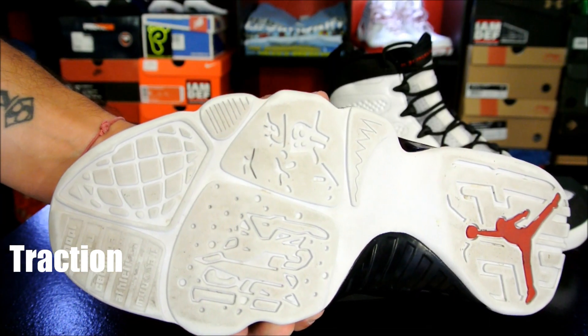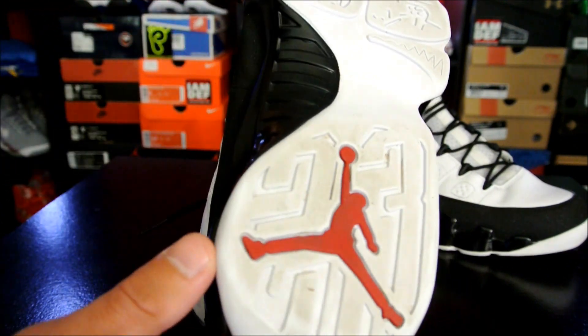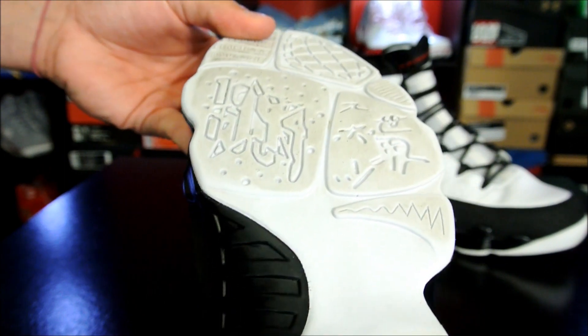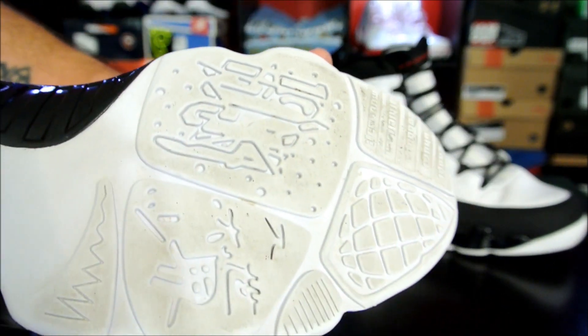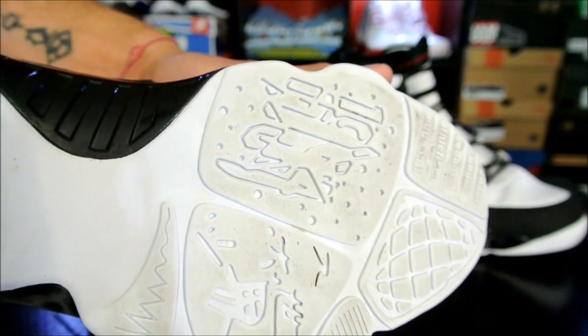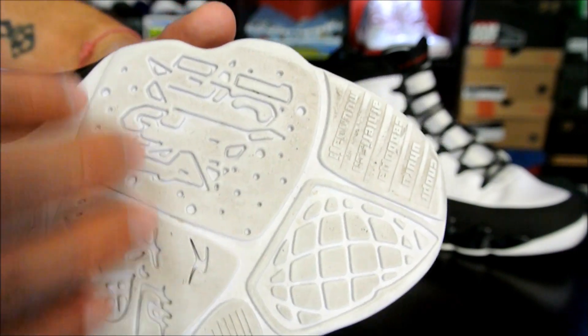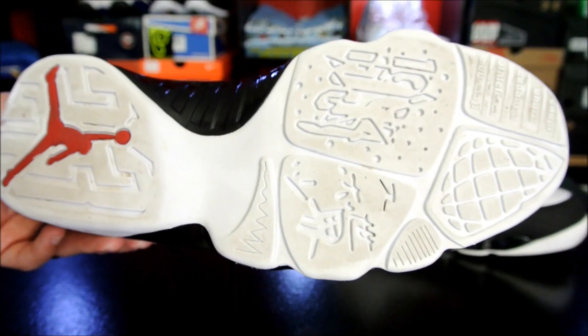On the traction right here, you have a smooth surface. This is something that we've all gotten used to by now, seeing these on past Air Jordans like the 7 and 8. The 6 had it, and even some of the earlier models like the 2 and 3, all had a flat surface sole — no herringbone or weird storytelling patterns and things like that.